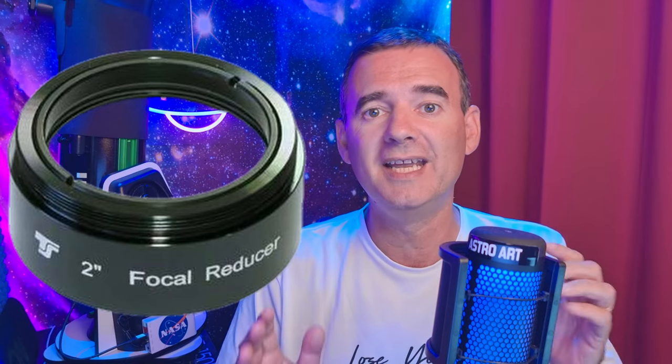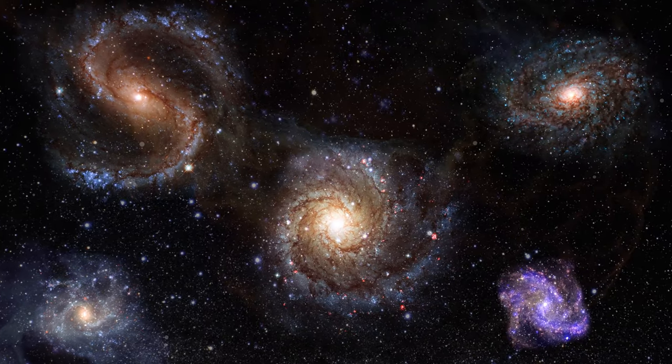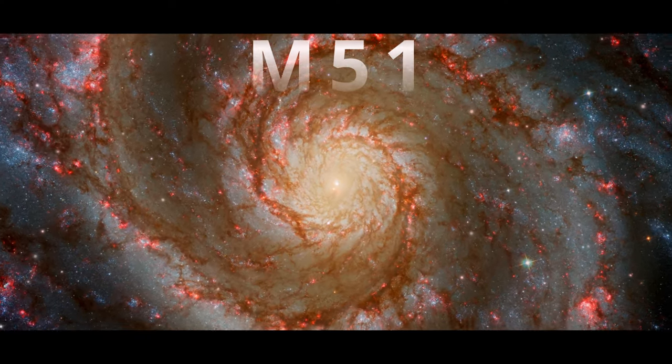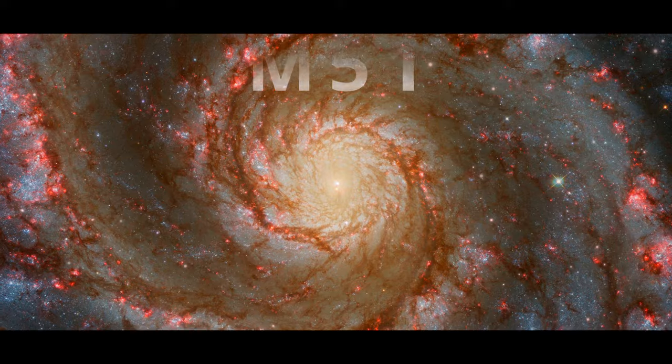Wondering about the differences between using a Barlow or using a focal reducer for deep sky objects? That's what I'm going to show you in this video, using my powerful 12-inch Dobsonian telescope over an equatorial platform, connected to my laptop and doing EAA — electronically assisted astronomy — pointing it towards the beautiful Whirlpool Galaxy, known as Messier 51, in the Canes Venatici constellation.